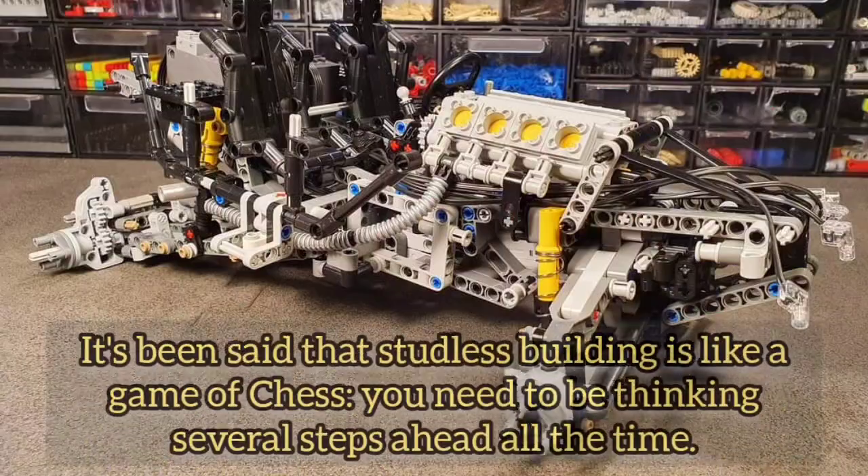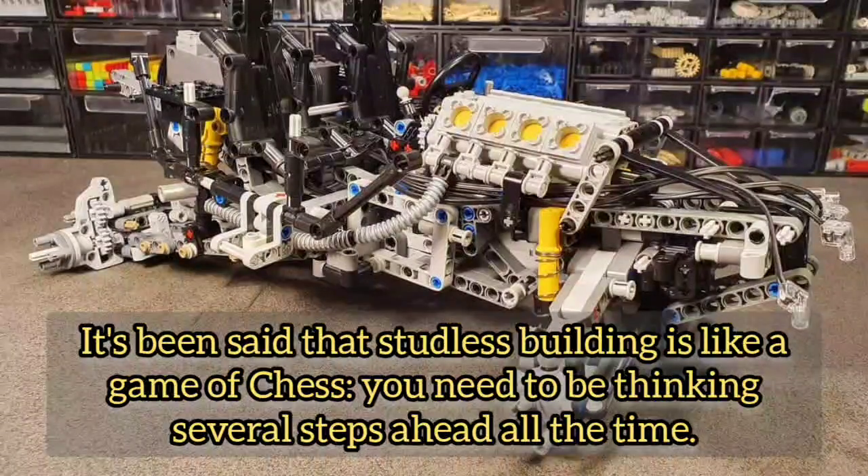It's been said that studless building is like a game of chess — you need to be thinking several steps ahead all the time.